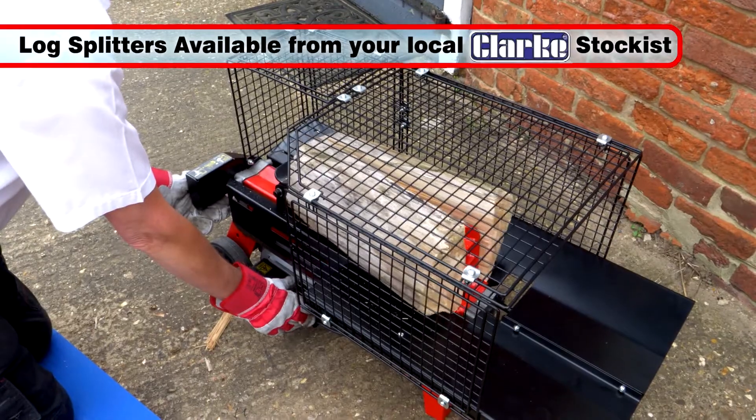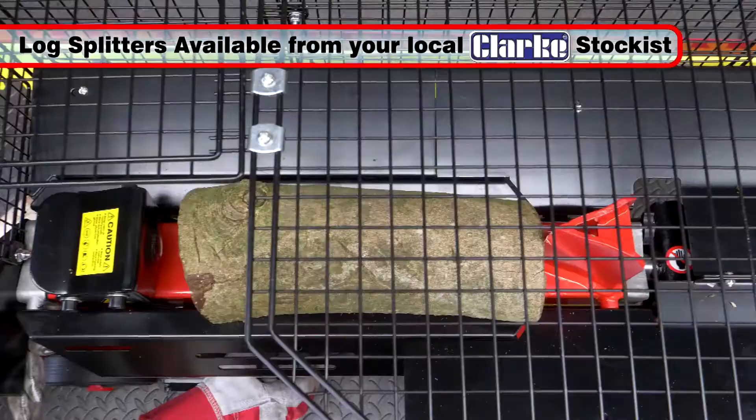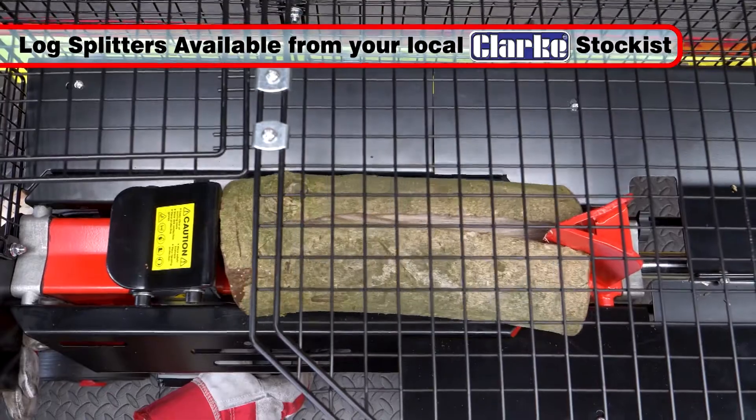Once your logs are cut to length, you can split them with one of the many log splitters available from your local Clark stockist.